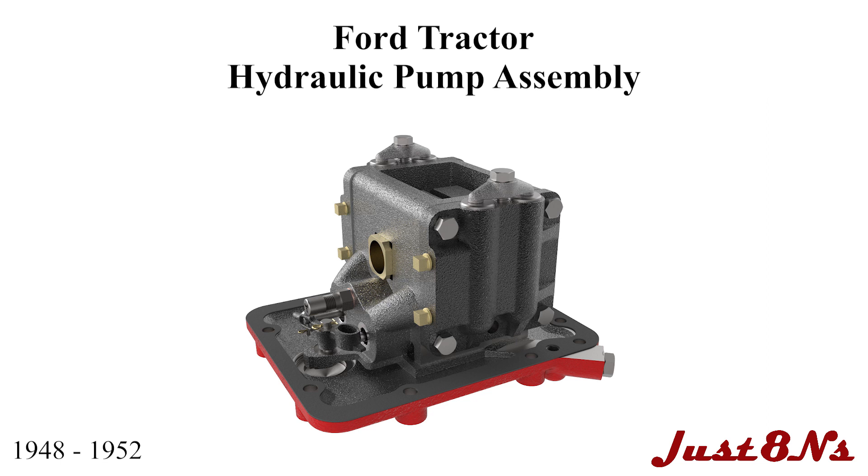The Ford Tractor Hydraulic Pump Assembly. This video is brought to you by Just8N's Ford Tractor Parts and Restoration Service. This video details the assembly of hydraulic pumps found on Ford tractors from 1948 to 1952.